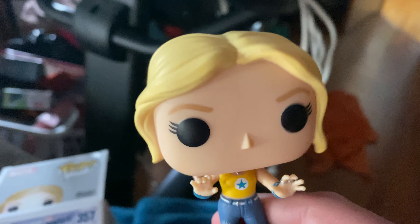I got this at my comic book store. You just go to the store and buy it. I got it as a surprise thing way back. There are different ones. She's a superhero — I don't know what superhero she is, but I like it.